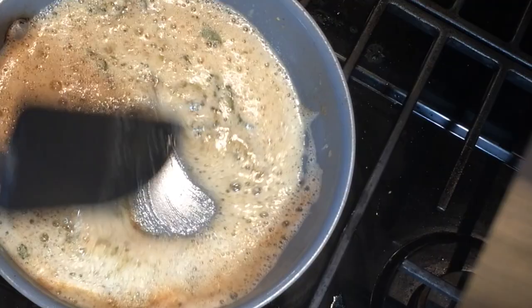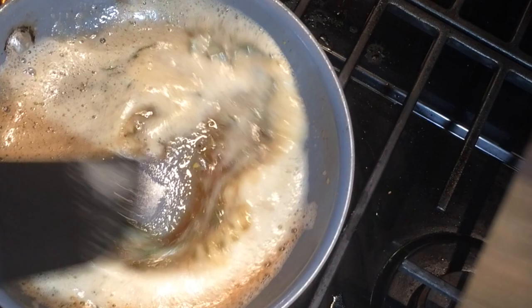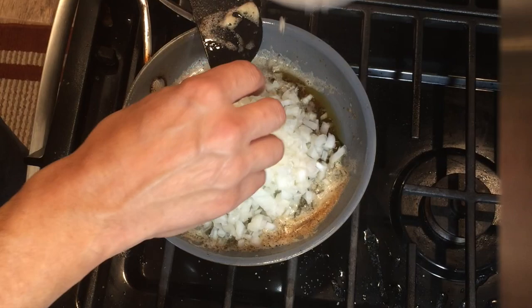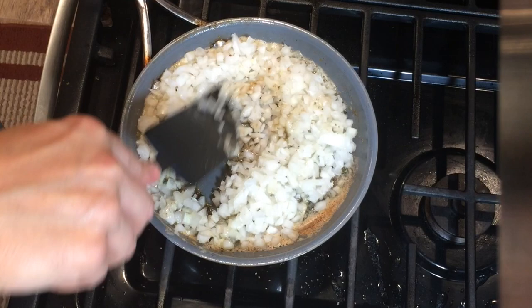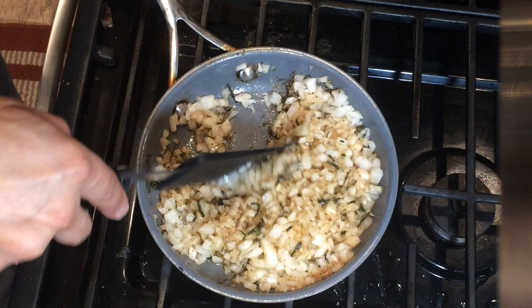Another term for this brown butter is beurre noisette — 'noisette' meaning nut — because that's exactly what you get with this preparation: a really nutty butter flavor. It's delicious when you sauté fresh spinach too. I'm going to add in some fresh black pepper, about a quarter teaspoon. Now I'm putting in some yellow onion into the butter mixture — I just want to heat them up and get them translucent, not caramelize them. On low heat that will take about 3 minutes.